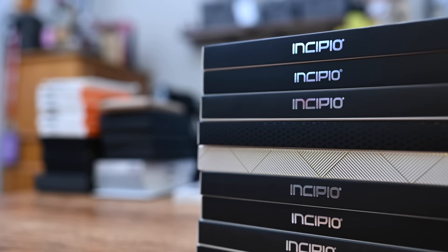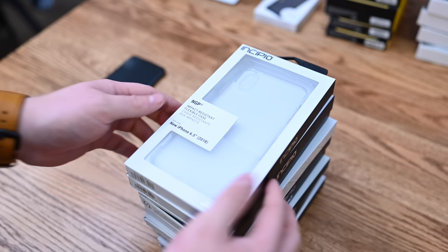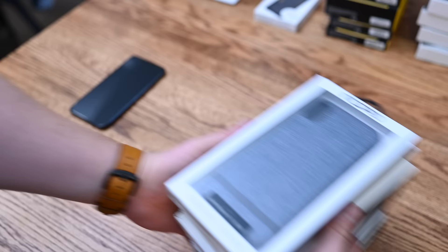Incipio has a wide range of cases with different looks and functionality, such as their Dual Pro case with two different layers — a hard shell on the outside and a softer one on the inside for added protection. There's also the NGP clear case, and the Octane Pure, which is a hard shell clear case with different colors around the edges — in this case, a rose color. We'll take a closer look in a minute.